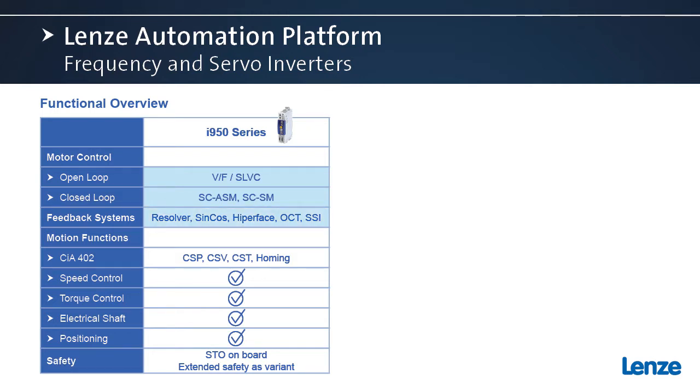Different feedback options are available, including resolver, sine cosine, and hyperface. The OCT is our one-cable technology — we'll talk about that a little later.